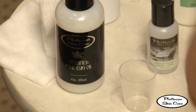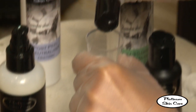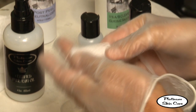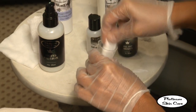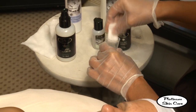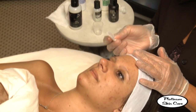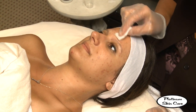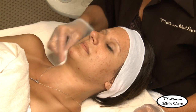Once your prep solution has air dried, you can start applying the peel. Just pour a small amount into a cup, then take your gauze pad and dip half of it in there to saturate it. Tap it off on the side so it's not dripping, then go ahead and apply that to the client's face. With this particular peel there will probably be an instant sensation of either itching or stinging.